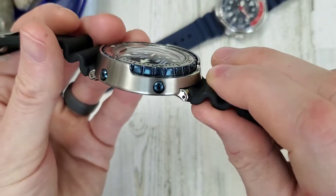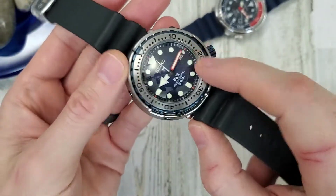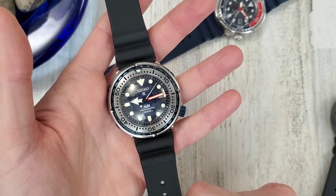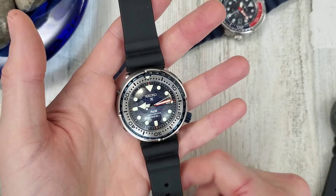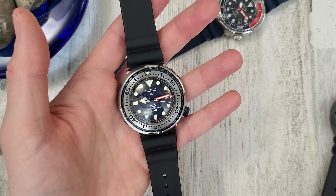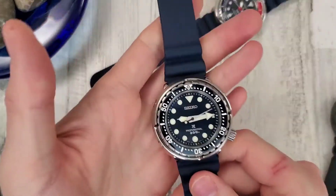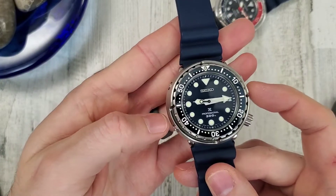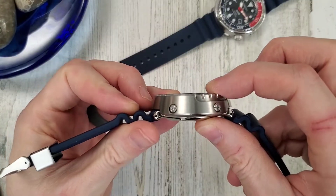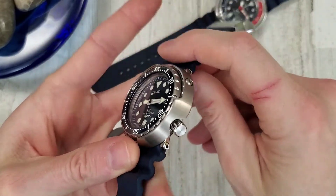I haven't really worn this watch much since it's a limited edition - I didn't want to risk messing anything up. I'm actually selling it back to the original owner, Michael over at the Desire 68 channel. Check out his channel - he'll be showing this watch off soon.